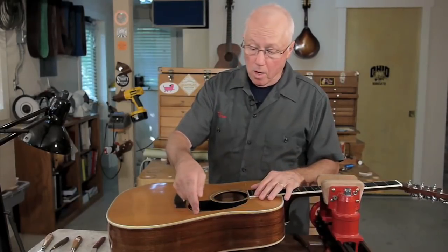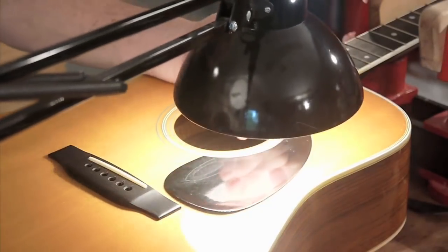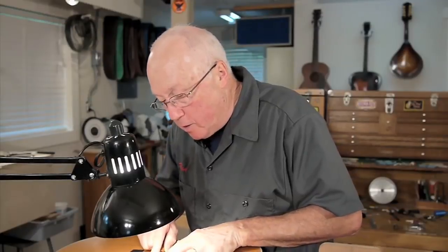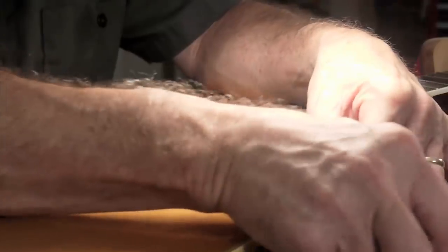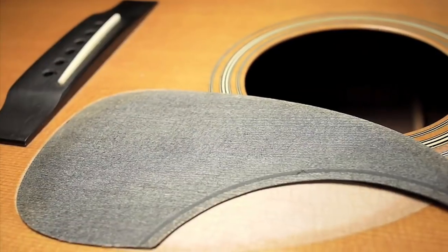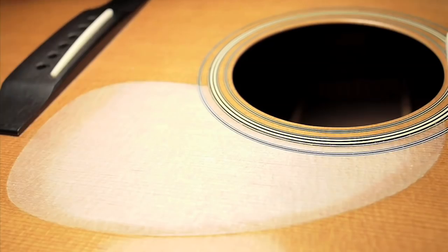I'm going to go ahead and remove it all the way, and a little heat from a lamp will help that happen. It seems this one's going to come off very nice — there's a dime-sized piece of glue holding it on. I wanted to relieve it; I could tell it needed to come off.